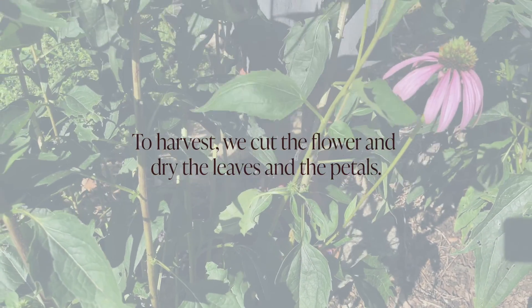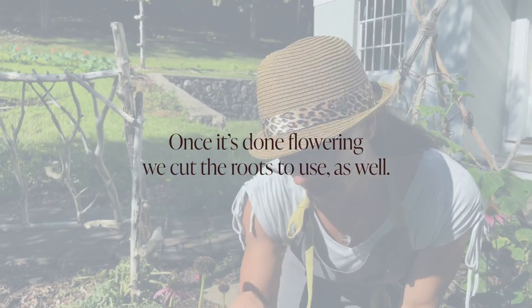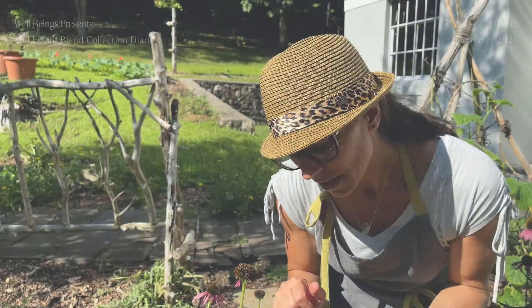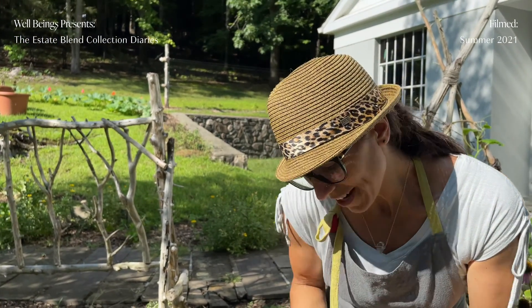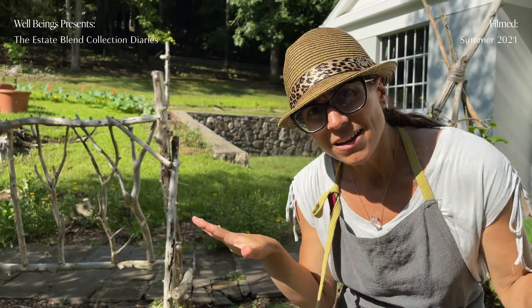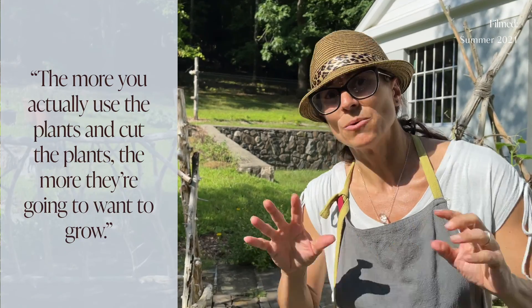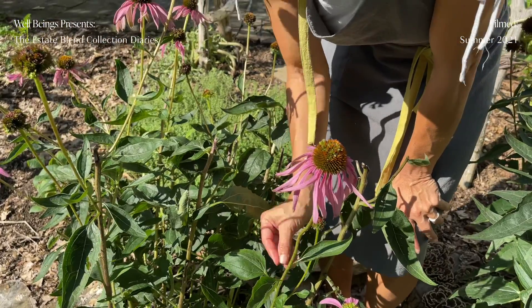I'll dry out the leaves and the petals, and then in the fall once it's done flowering, I'm going to dig it up and cut off some of the roots and use those as well. You just dig it up like you're going to transplant it, give it a trim, and put it back in. It's actually beneficial for the plant because it allows the roots to spread. As you become more of a gardener, you realize the more you use and cut the plants, the more they're going to want to grow and spread.